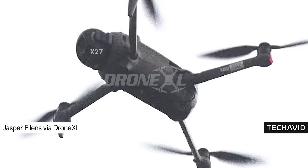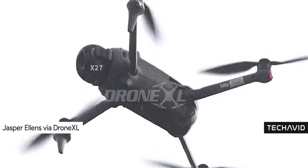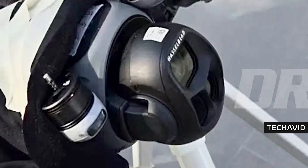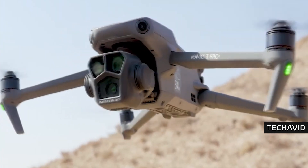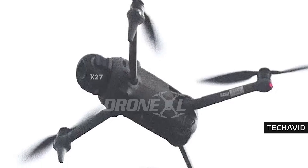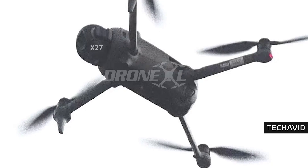Jasper Ellens isn't exactly a fan of the new flying security camera look, and honestly, I get it. But like every other DJI redesign, we'll probably get used to it, and before long, this design will likely trickle down to other drones. One real concern he points out is the camera's vulnerability. Previously, the gimbal was positioned directly under the body, giving it some protection in the event of a crash, but with this new design, the camera is much more exposed. Hopefully, DJI's upgraded sensing system will keep it safe and prevent costly crashes.